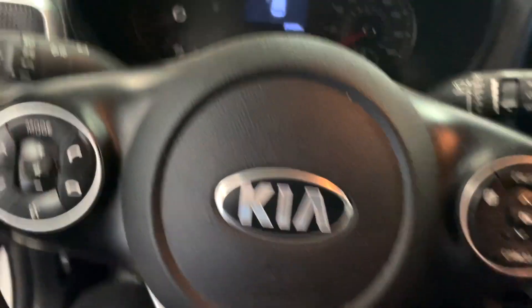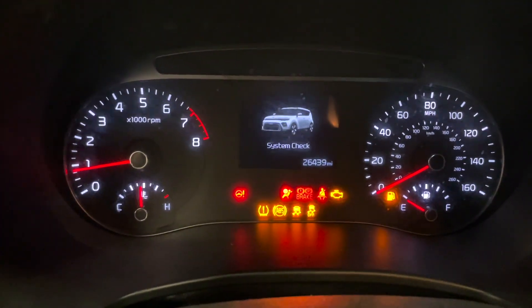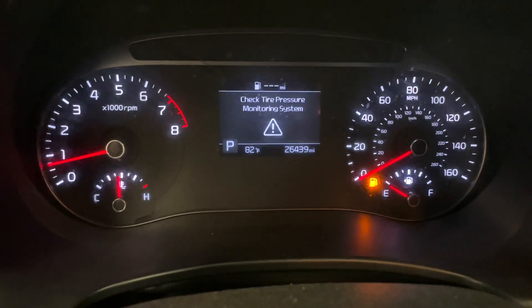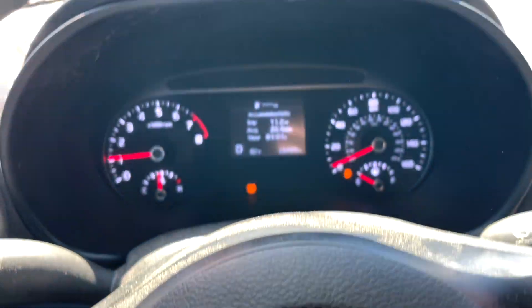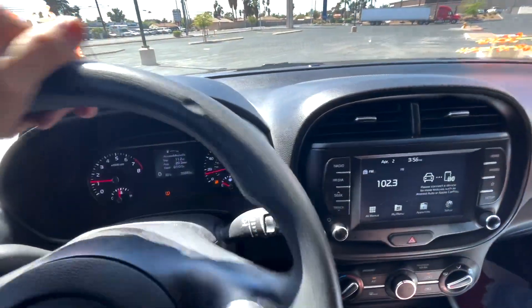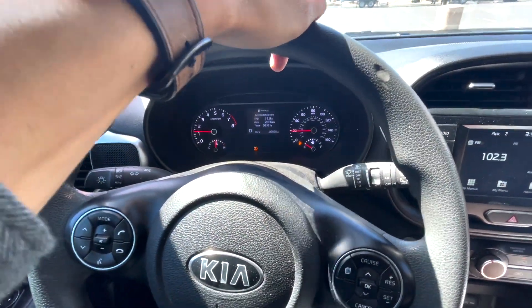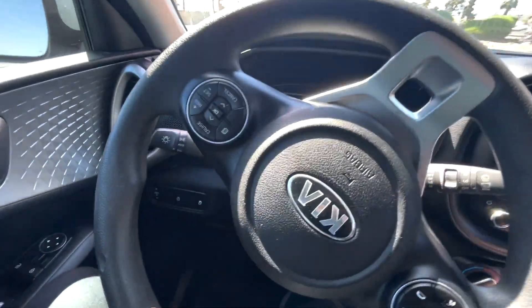Now the moment of truth — let's see if the TPMS light goes away. Right now it's flashing, so we had to drive it around a bit. After driving the vehicle for about five to ten minutes, we finally saw the light turn off. Overall, I think it was a very smooth experience except for the glitch with the app, which was unfortunate.